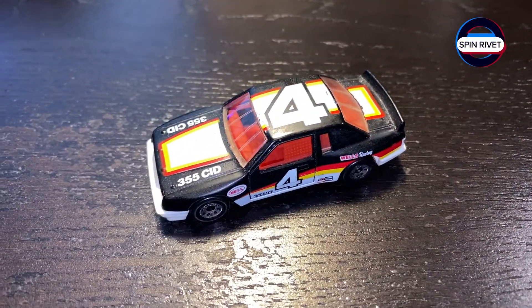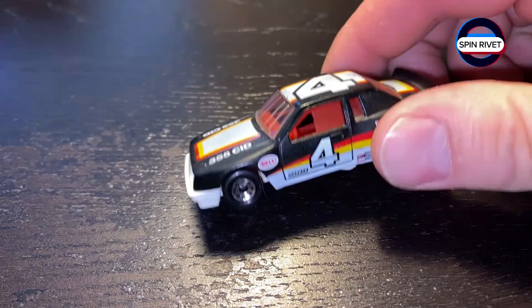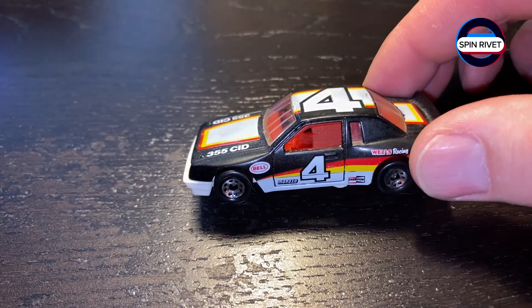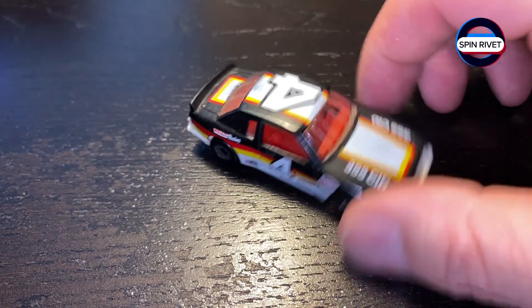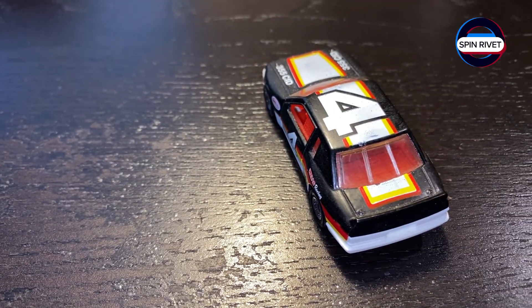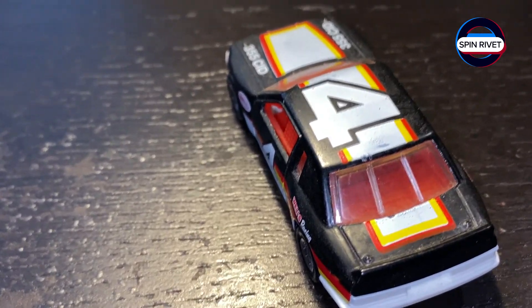I saw this for like four bucks and had to have it. It's a Buick LeSabre stock car. Pretty cool stuff. I like that it has a full race car interior and I just love the fender flares — that's what really did it for me.